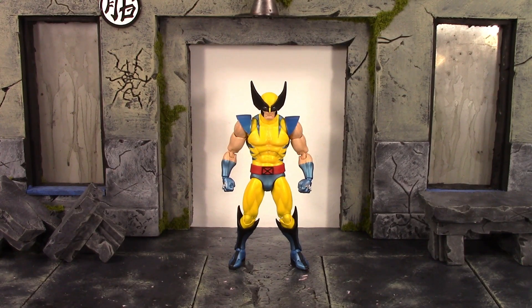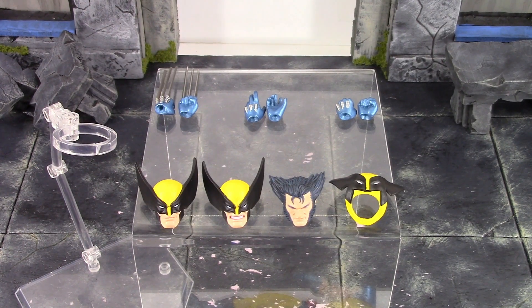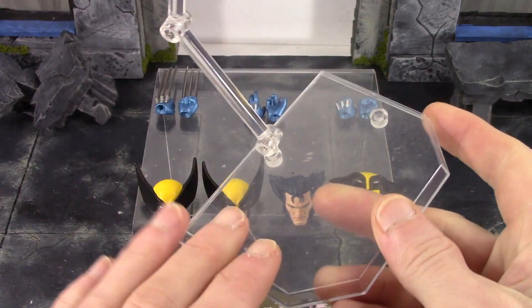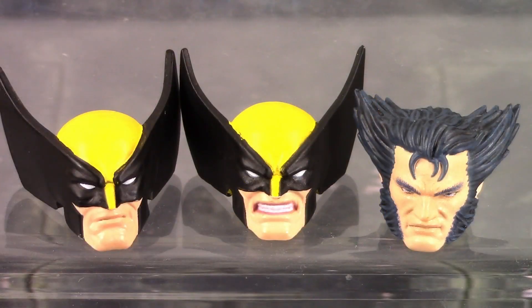Overall Mafex did a nice job with the paint, though there are paint chips, the tiger stripes could have been painted better, and the arms popping off at the bicep swivel is definitely not good. Moving on to the accessories — Wolverine is included with an okay amount of stuff. I feel like they could have included a yelling screaming face sculpt, some open hands with claws out, maybe his brown jacket, or a few more things. But first and foremost, we do get the Mafex stand — the base, arm, and clamp — with basic Mafex stand articulation. We also get three interchangeable head sculpts.